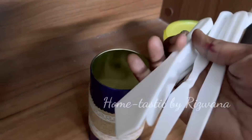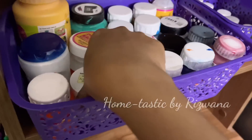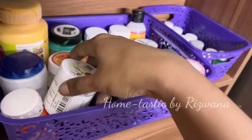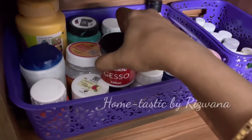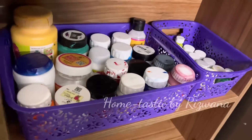In the next one I'll put all the palette knives which I purchased recently. In these baskets I have all the paints already arranged. This one is sculpture paste which I recently used in one of my DIYs, and this is Deco Magic Glue, used as a primer before painting any surface. In this one I have all the small paint bottles.